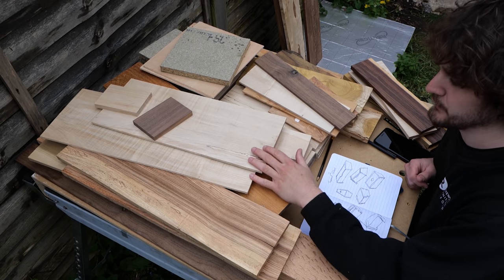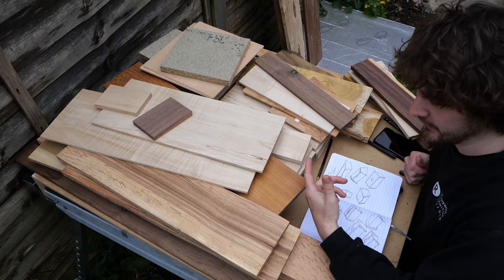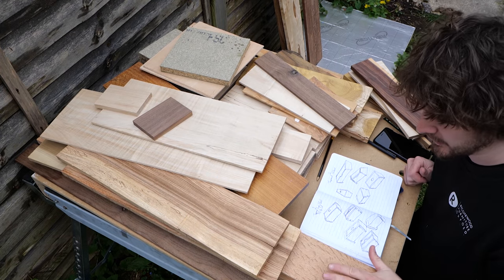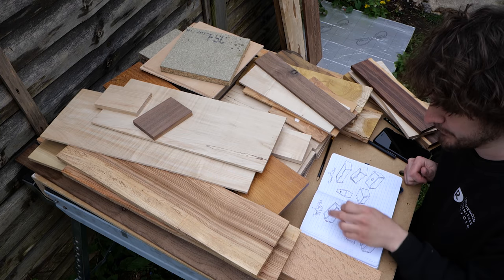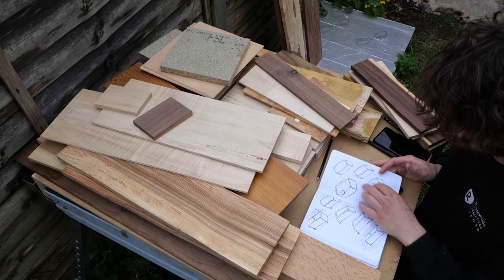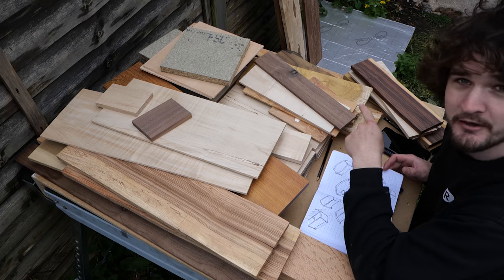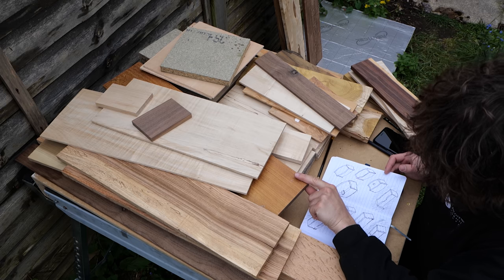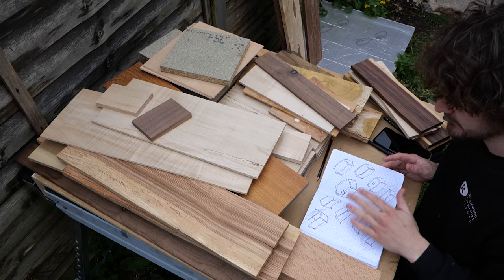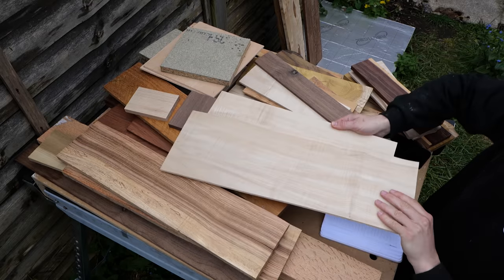So what I'm going to do instead is go through all of this timber and work out firstly what timbers complement each other — they're not going to clash or look tacky together — and secondly, what bits of timber will work best for certain components within these boxes. For example, the ones with curved sides need slightly thicker ends, and obviously some of this thinner material isn't going to be able to do that, whereas the oak over there is going to be perfect for it. That will help me filter out which material can be used for which design.